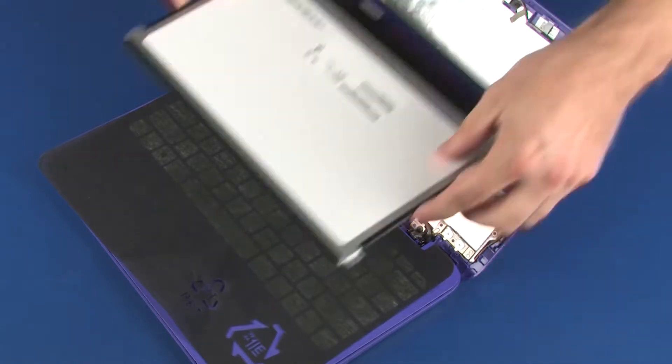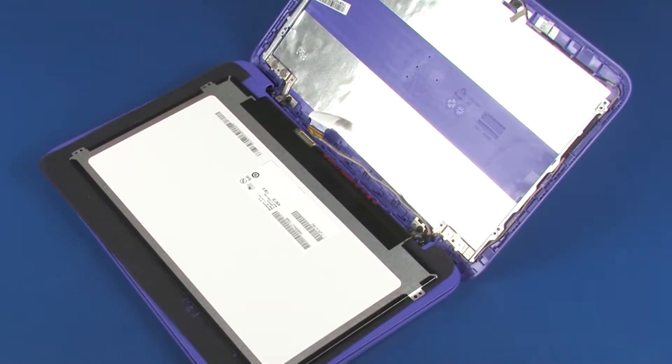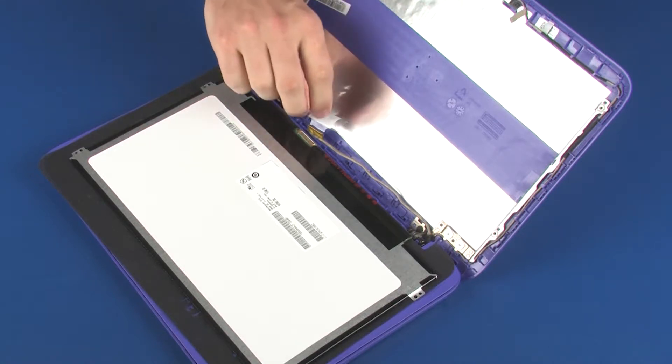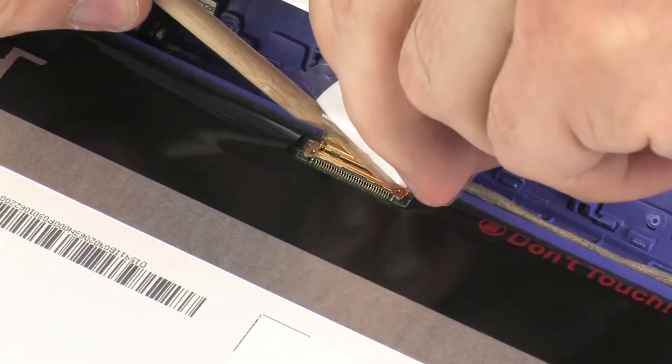Replace the display panel face down on the top cover. Take care not to scratch the display panel screen or top cover. Connect the display panel cable into its connector on the display panel and replace the retention tape.